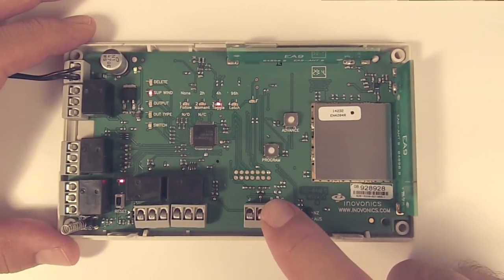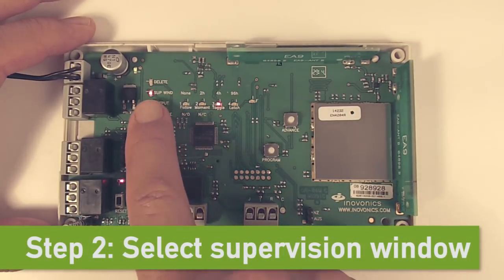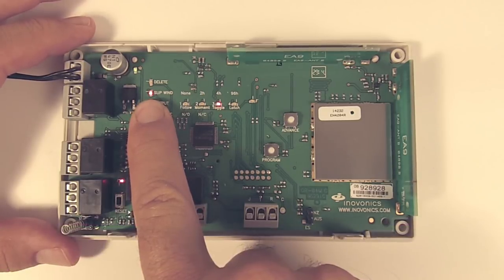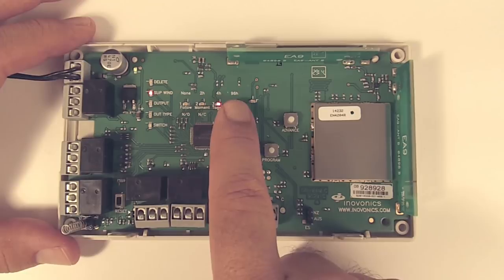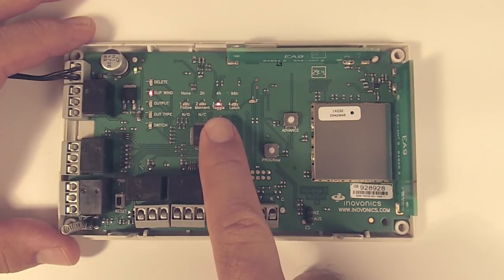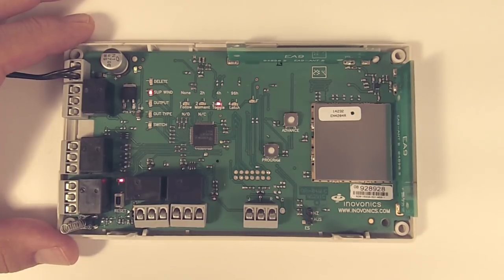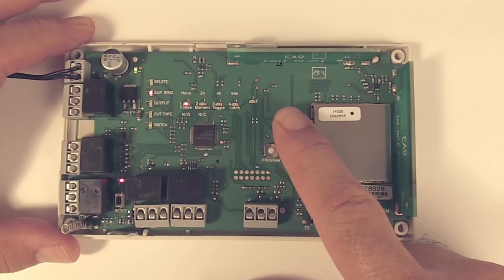Then hit program to get to step number two, which is to select the supervision window. We can see the supervision window light is on. Looking straight across, our options are none, two hours, four hours, and 96 hours. It's going to default to four hours, and for this transmitter we're going to leave it at four hours. If we wanted to change it, we would simply hit the advance button to get to the position that we want.